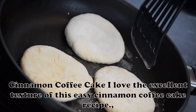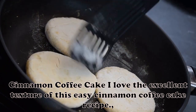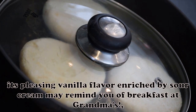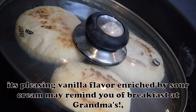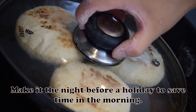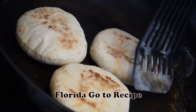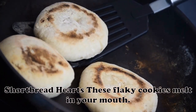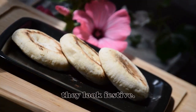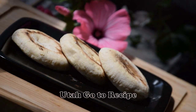Cinnamon Coffee Cake: I love the excellent texture of this easy cinnamon coffee cake recipe — always a crowd pleaser. Its pleasing vanilla flavor enriched by sour cream may remind you of breakfast at grandma's. Make it the night before a holiday to save time in the morning. — Eleanor Harris, Cape Coral, Florida. Shortbread Hearts: These flaky cookies melt in your mouth. Dipped in chocolate, they look festive. — Barbara Burke, St. George, Utah.